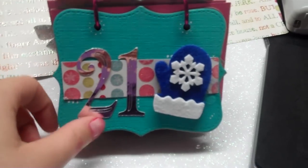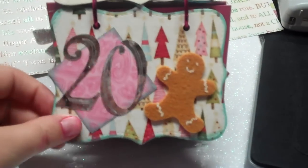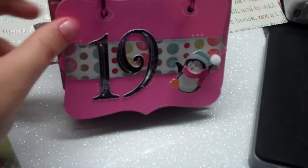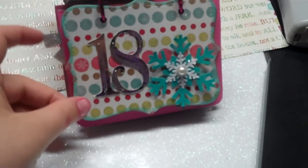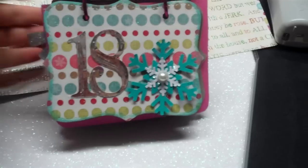Here's 21, I didn't do too many yet. Here's 20 — some I used the Cricut and some I used that die. I want to do more cuts with the Cricut. These were some 3D stickers; I had a lot of Christmas embellishments I never used, so that works great for the different days. There's 18.